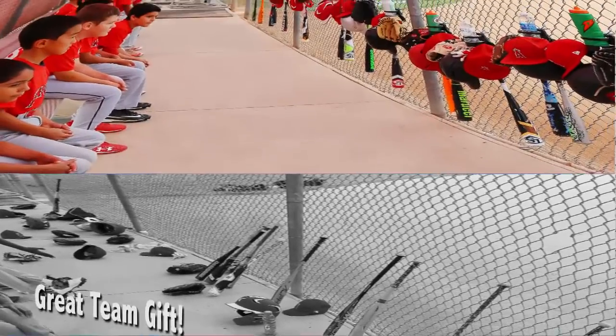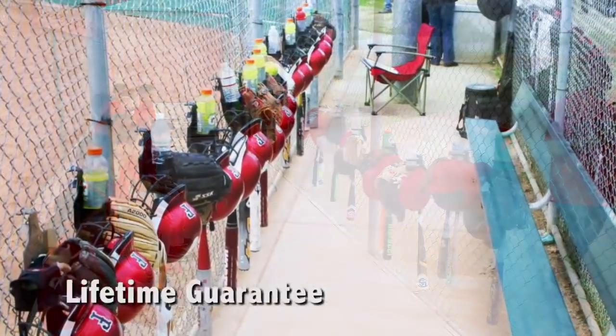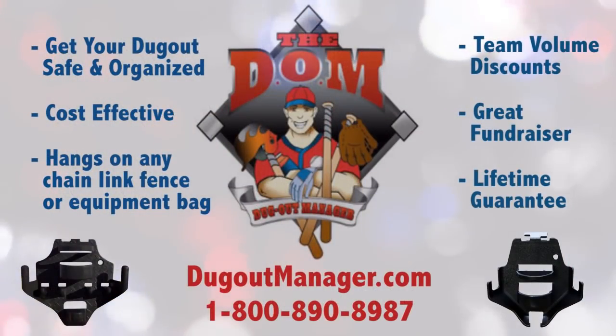No more tripping over equipment. Makes a great gift for the whole team and is perfect for fundraising. All Dugout Managers have a lifetime guarantee. Visit DugoutManager.com to learn more and get your dugout safe and organized now.